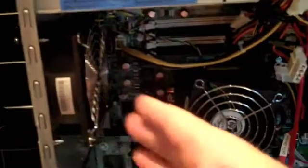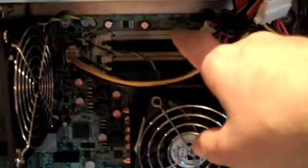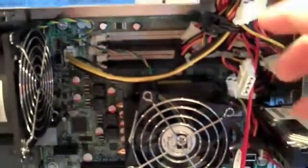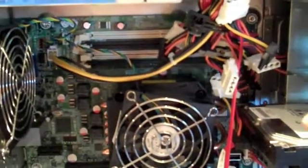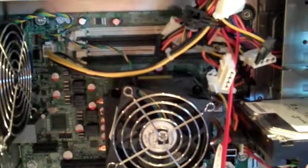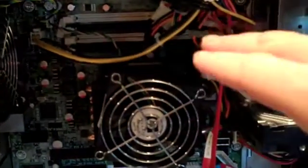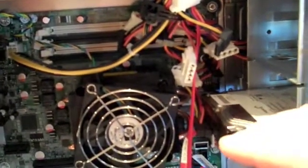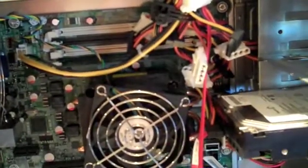Coming across from the extraction fan, you'll see four memory DIMM slots. As standard, these servers ship with 1 GB of memory, which isn't really sufficient for most tasks these days. I always populate mine with either four or up to the maximum eight gigabytes. I would normally populate all slots with 2 GB DIMMs — these are PC2-6400 DDR2 memory DIMMs.